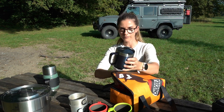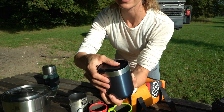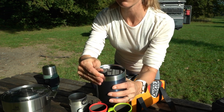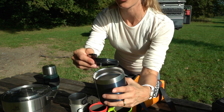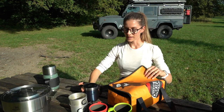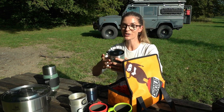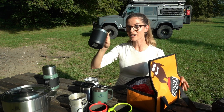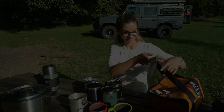Another nice option is that they have a lid to keep things hot for longer. Some people mentioned that since there's no hole in it, they drill a small hole, because when you drink your coffee there's no air hole. We have four different colors — a white one, a black one, a green, and a blue one. So there you go for the camp mugs.